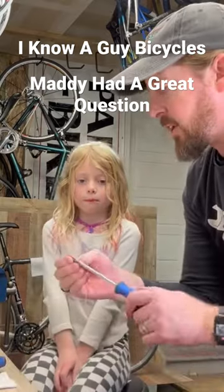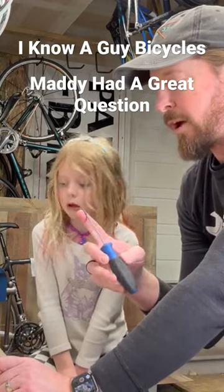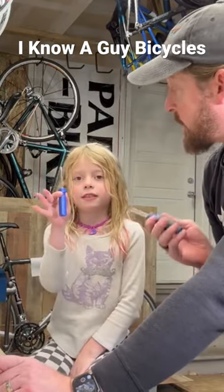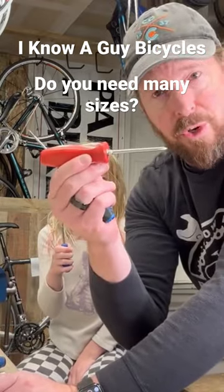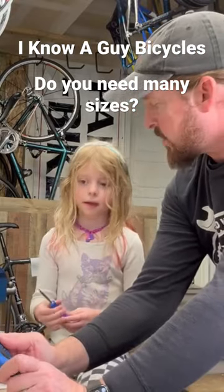Sometimes you need a small Phillips head to fit the smaller screws — just like your batteries on your toys. This is too big, sometimes this is too small, which is why I default to the medium one. Tested and tried and true.